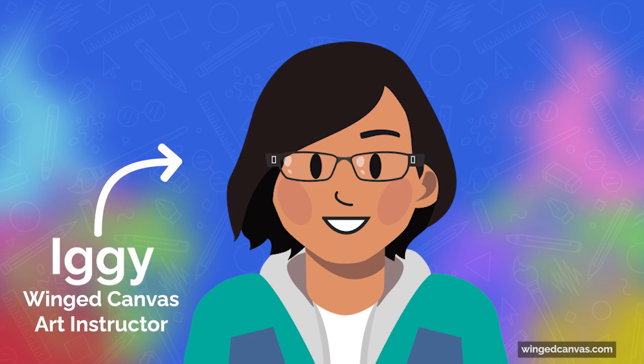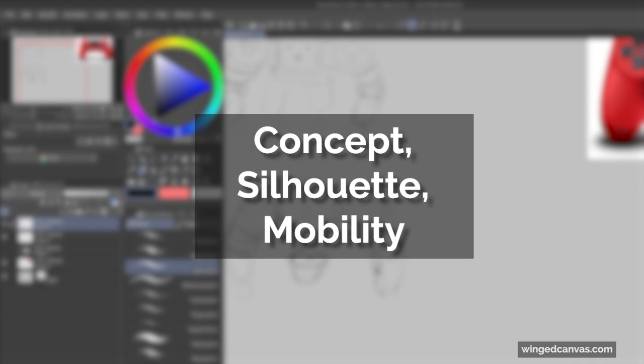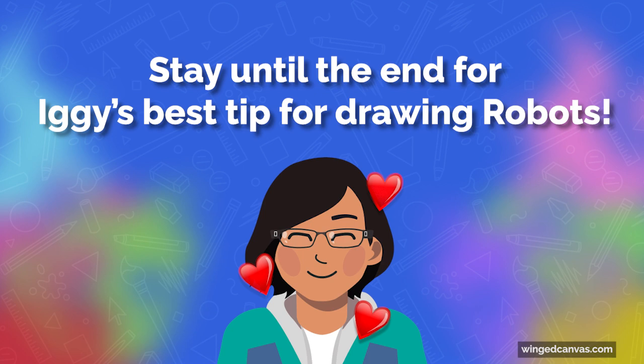Hey everyone, it's Siggy here. For this video, I will be drawing an object plus robot combination. I'll go over my whole creative process, which focuses on three main points: the concept, the silhouette, and the mobility. Hopefully this inspires you to make a cool robot character and draw with me. Stay till the end for my best tip on making great robot designs.